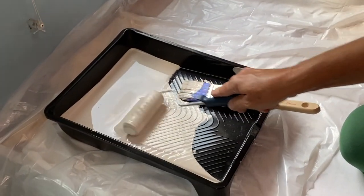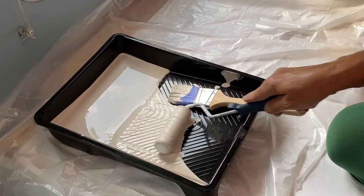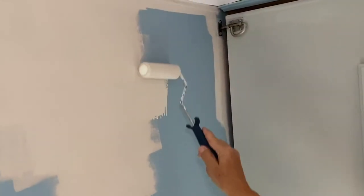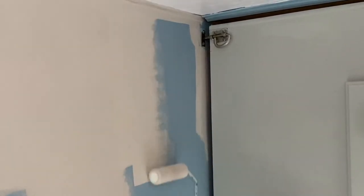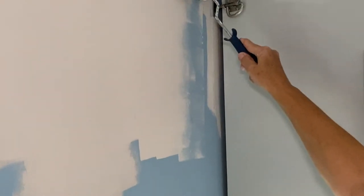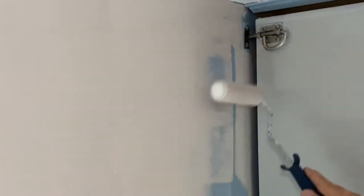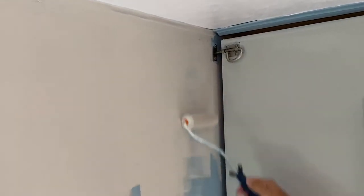You roll your roller in the paint — easy, no pressure, just roll it. You bring your roller up here and without pressure you paint that wall. Paint it in one direction — don't go this way and that way. Go from up to down. Now here you won't touch the ceiling because you have already done all the edges with your brush, so it's going to be very easy for you to paint.